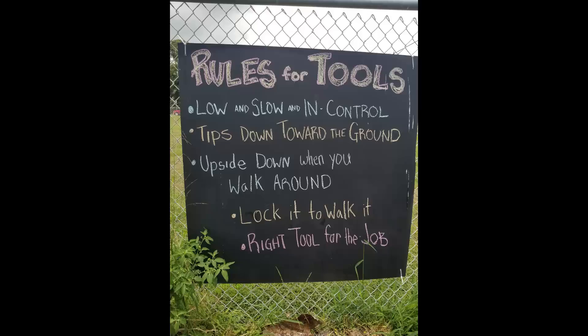Rules for Tools. The first rule for tools is low, slow, and in control.